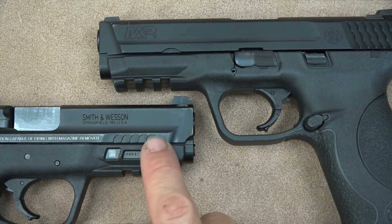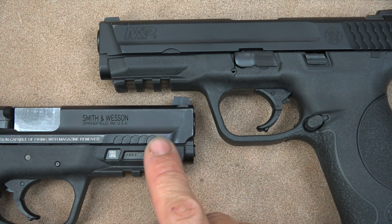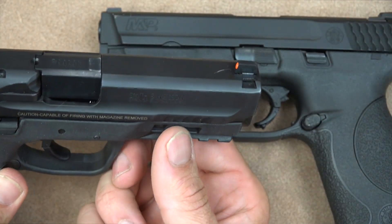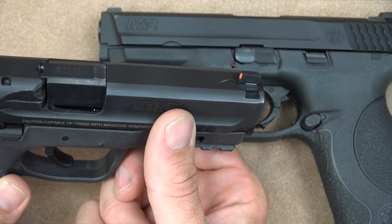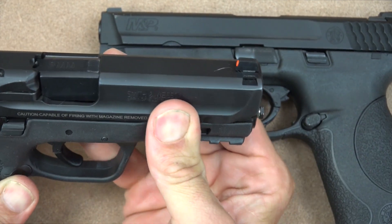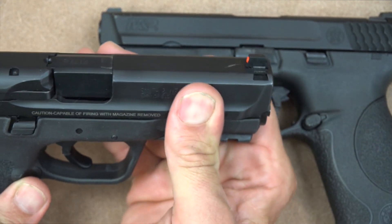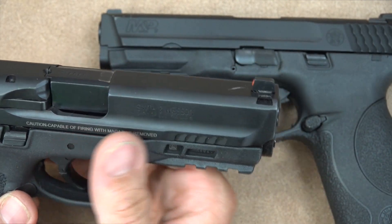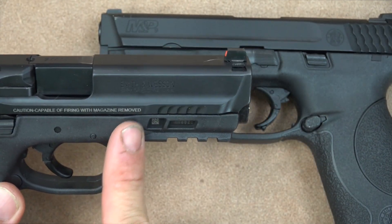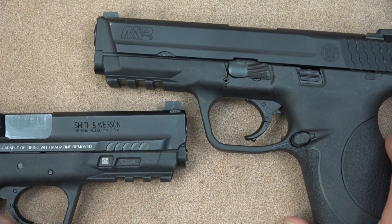The forward serrations are another visual difference — but in my opinion, they're completely cosmetic and not functional. Right behind those serrations is a hump in the frame that flares outward, so if you actually try to use them your fingers hit that hump immediately. There's almost no way to do meaningful manipulations with the front of the slide using those serrations. Maybe it looks cool, but certainly not functional.